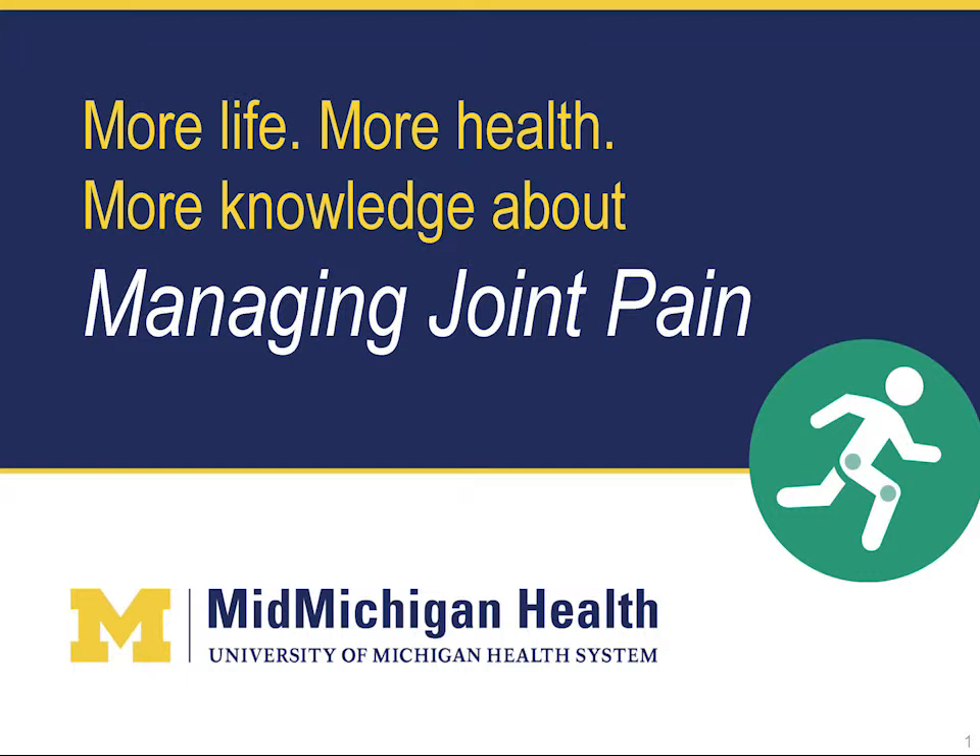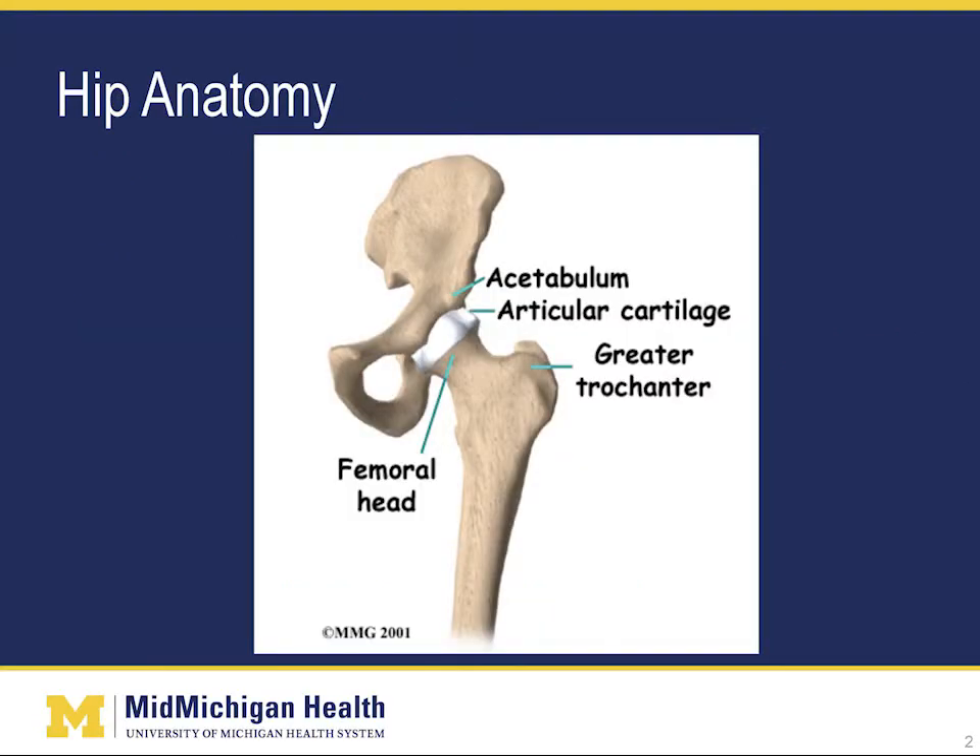Let's look very briefly at normal anatomy to help you understand what can go wrong. This picture is of a normal hip. The hip joint consists of two bones, the pelvis and the femur or thigh bone. These two bones join together to form a ball and socket joint. This joint allows for a lot of movement in many directions. The surfaces of both bones are covered with articular cartilage where they come together.